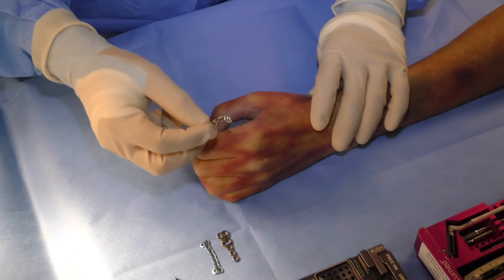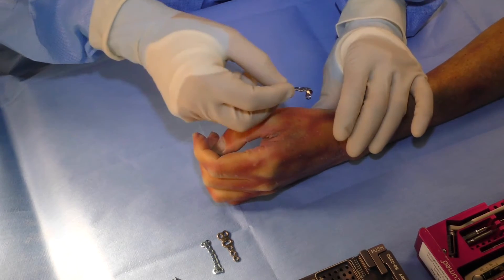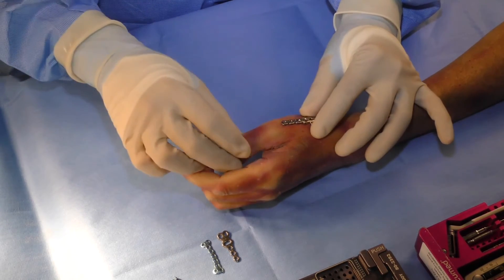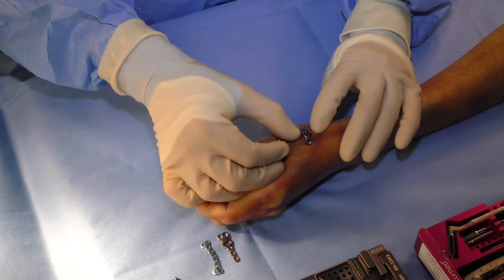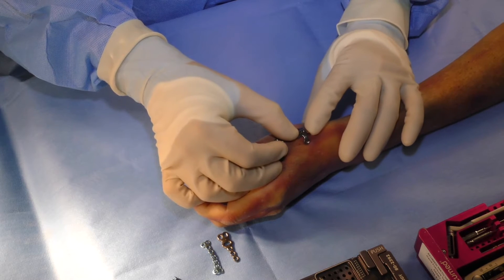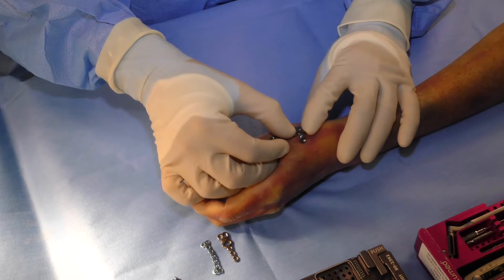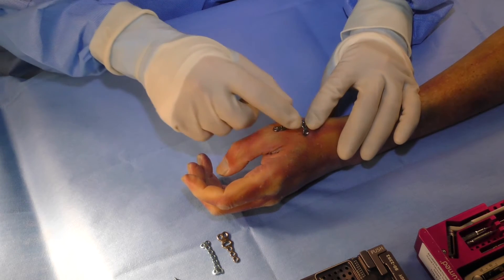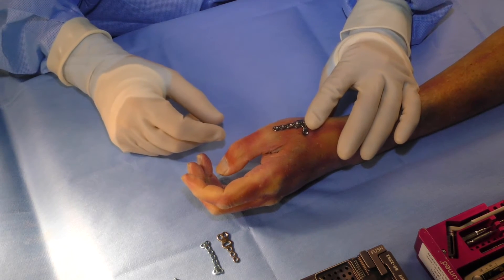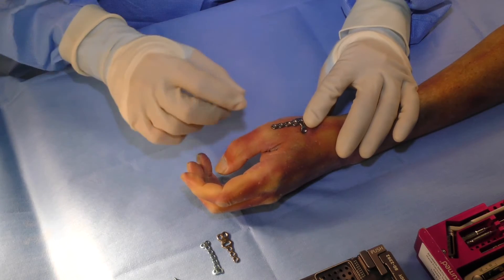The Rolando fracture plate is designed to sit at the base of the thumb metacarpal, and this is typically how it would be positioned. The hooks will engage the abductor pollicis longus tendon and the key fragment there, providing some immediate stability while the rest of the fracture fragments are aligned alongside the plate and fixated.